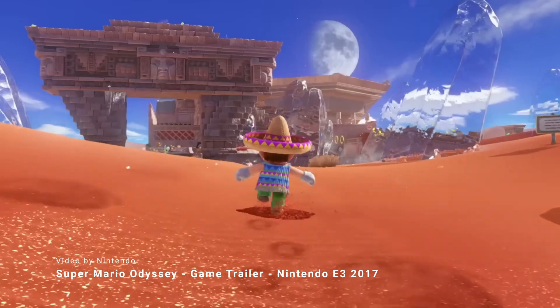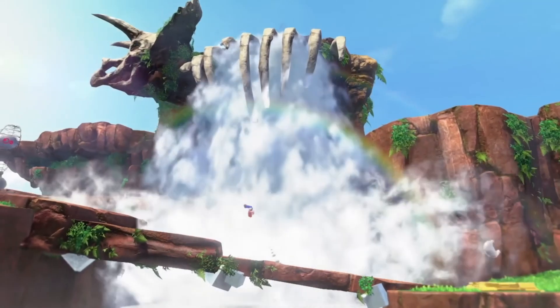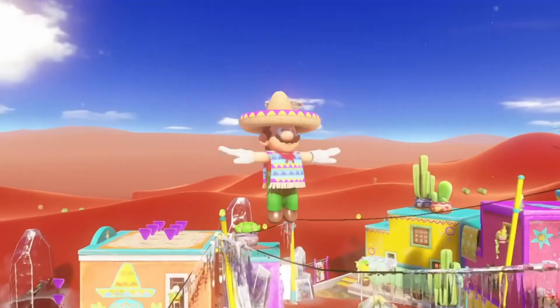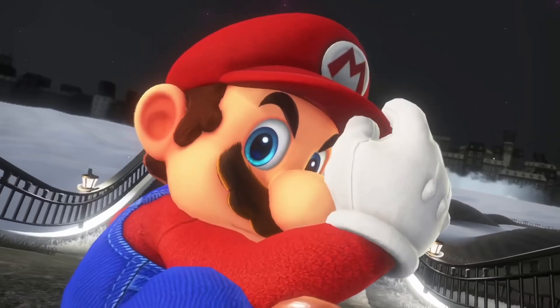Nintendo, with this game, wanted to break the linearity provided by the previous games in the Mario franchise, and to do this they returned to the sandbox style introduced by Mario 64 and Sunshine. But how they achieved such a fun game to explore is through a superb movement system, and why it feels so good to use.